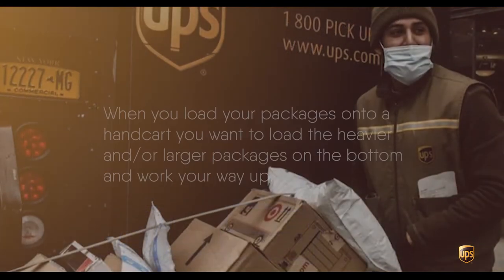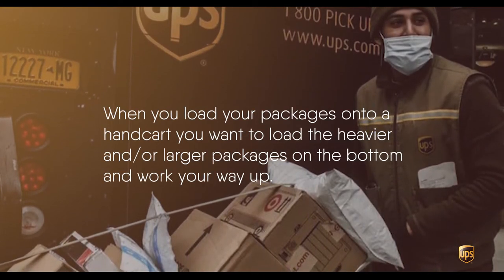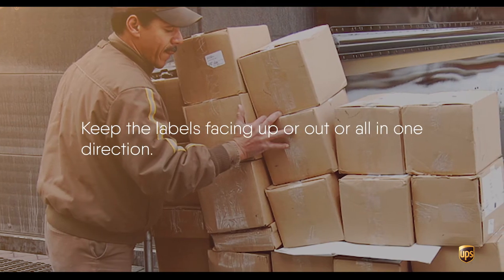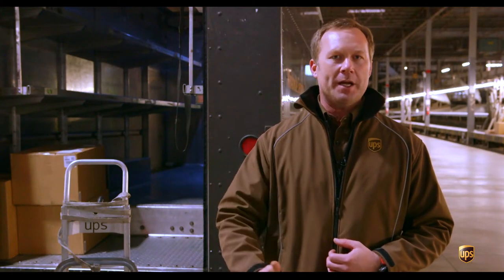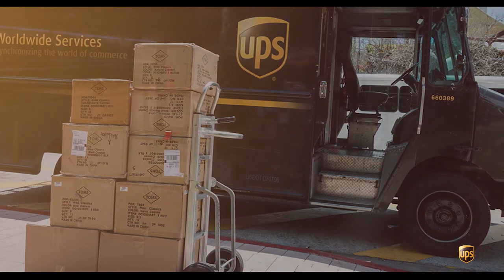When you load packages onto a handcart, you want to load the heavier, larger packages on the bottom and work your way up from there. Also, keep in mind the orientation of the labels. Keep the labels facing up, out, or all one direction so that they're easily identifiable and you're able to read them while you're doing your delivery or during unexpected delays.